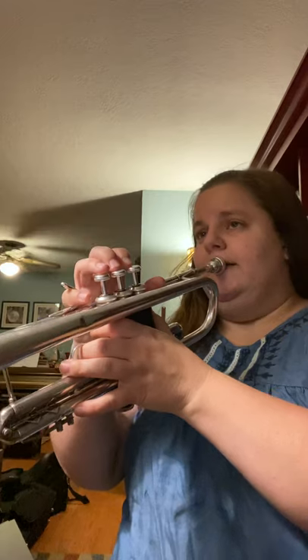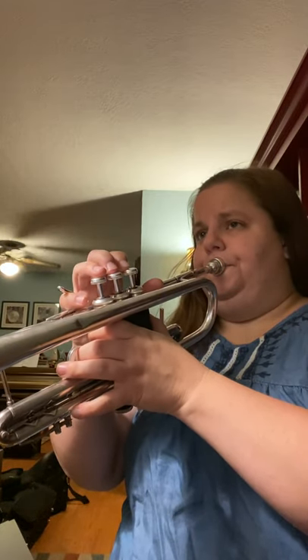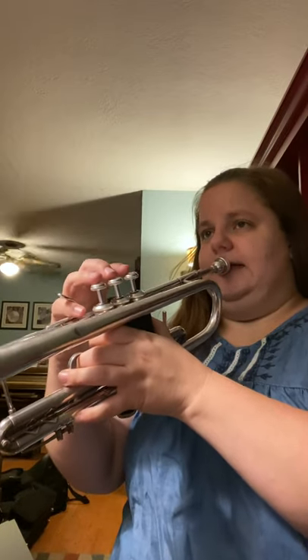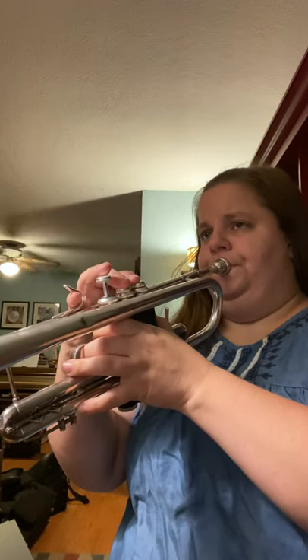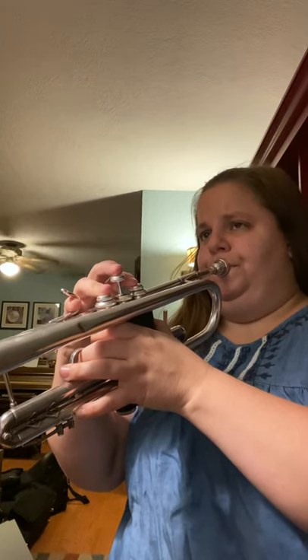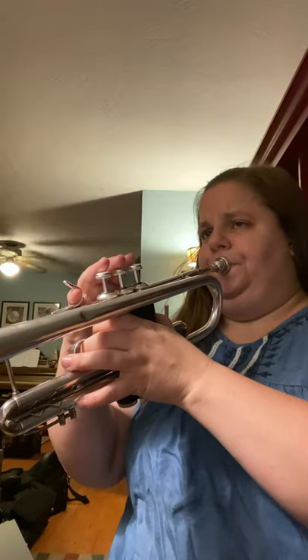Doing some exercises like this. [warm-up playing] All right, now I'm warmed up. Hopefully you are too. If not, please pause and get warmed up.